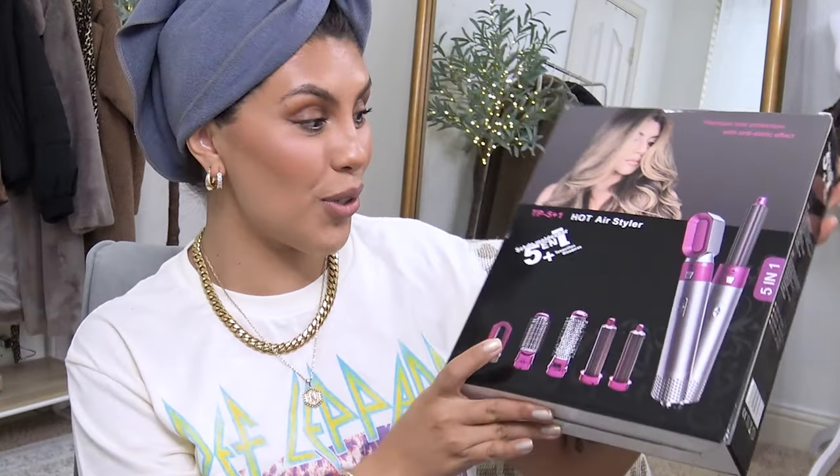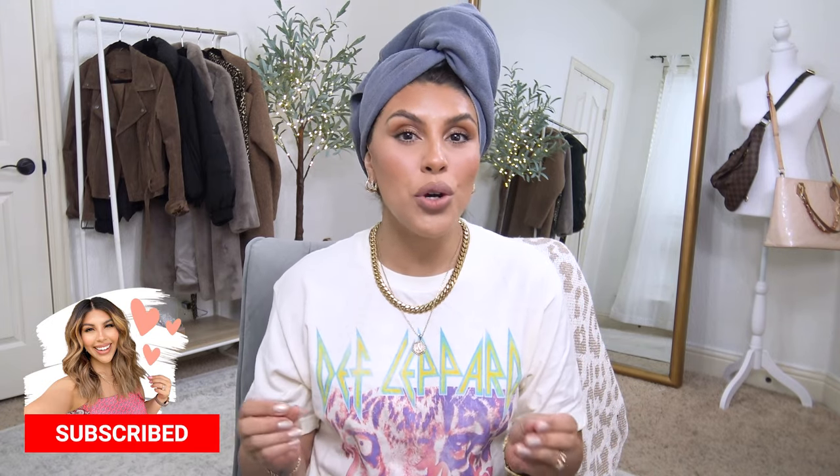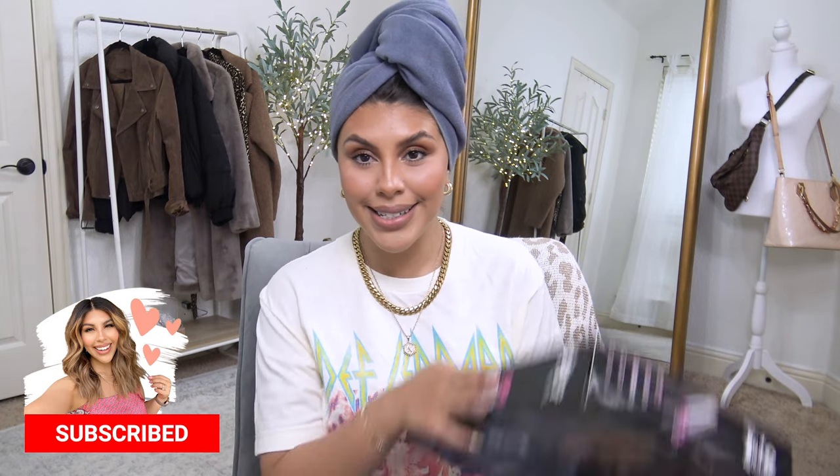Hey beauty, I've got an exciting package from Walmart today — this is the Walmart Dyson dupe. I got this in this morning and I had to come on here and immediately share it with you. If you are new to my channel, my name is Deandra and I post lots of affordable fashion content like Walmart and Amazon hauls, also DIY beauty and things like this.